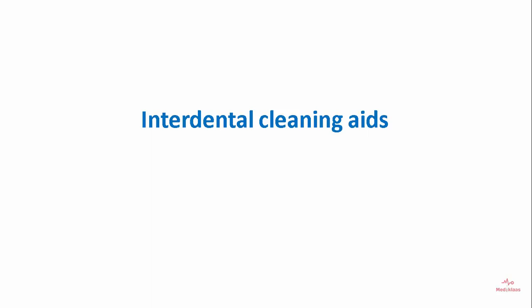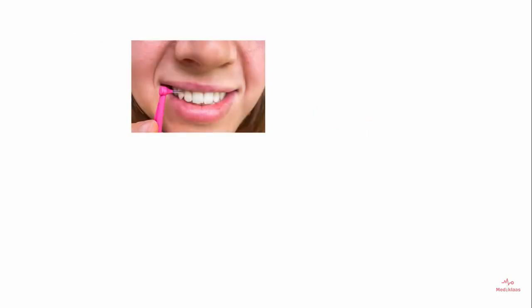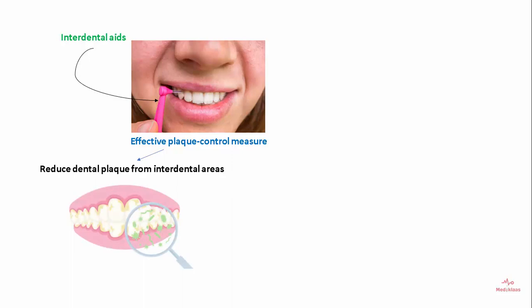Welcome back to MediClass. Interdental cleaning aids are effective plaque control measures as they can reduce dental plaque from the interdental areas and prevent gingivitis.